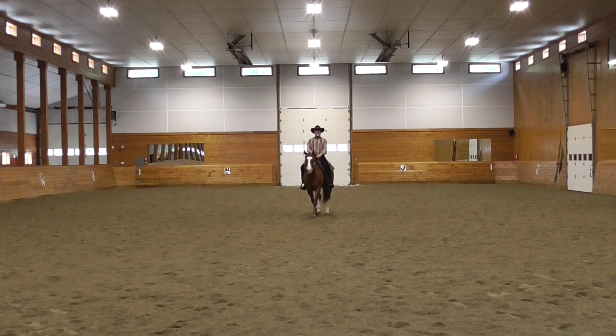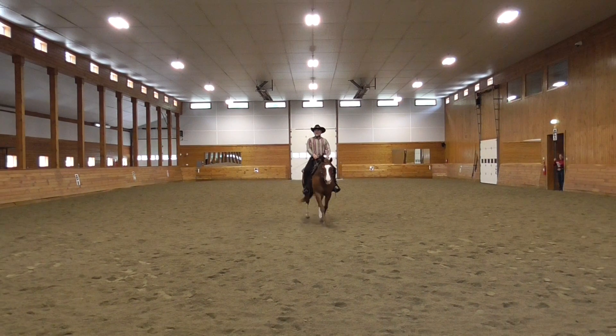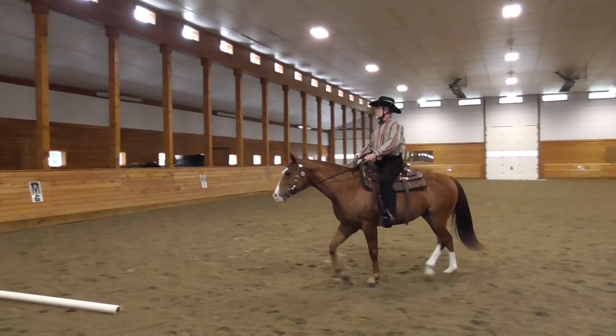C, track right, working trot. M, X, K, change rein, working trot.